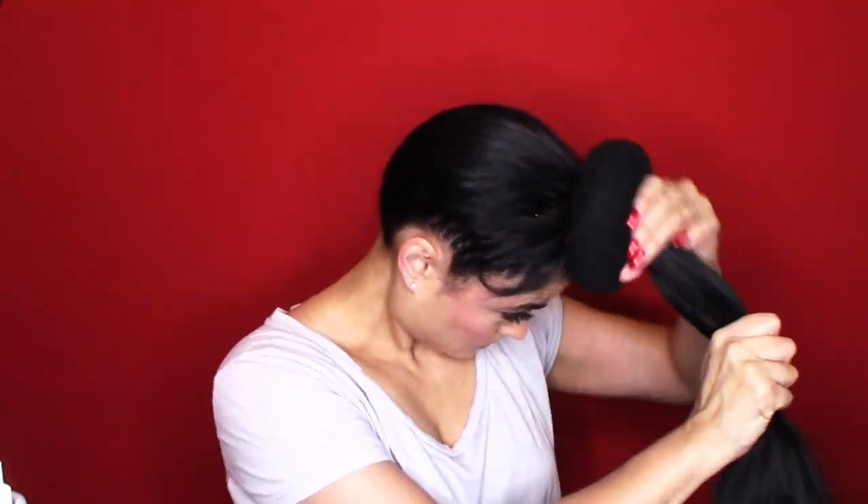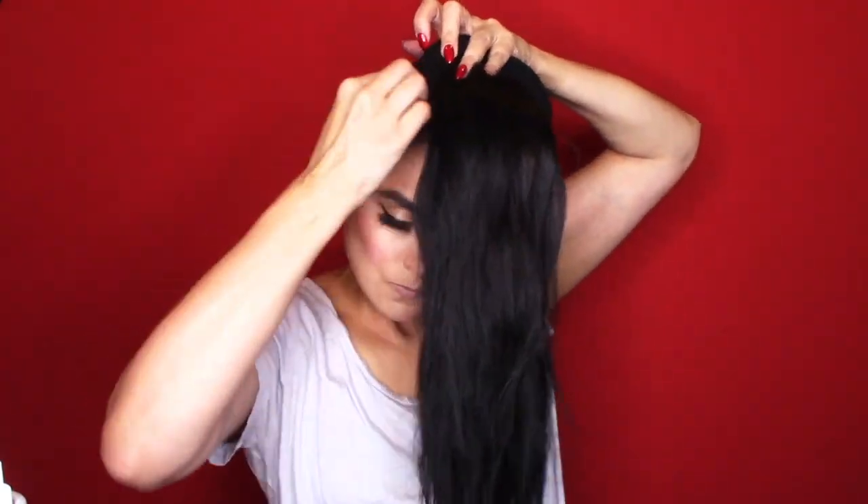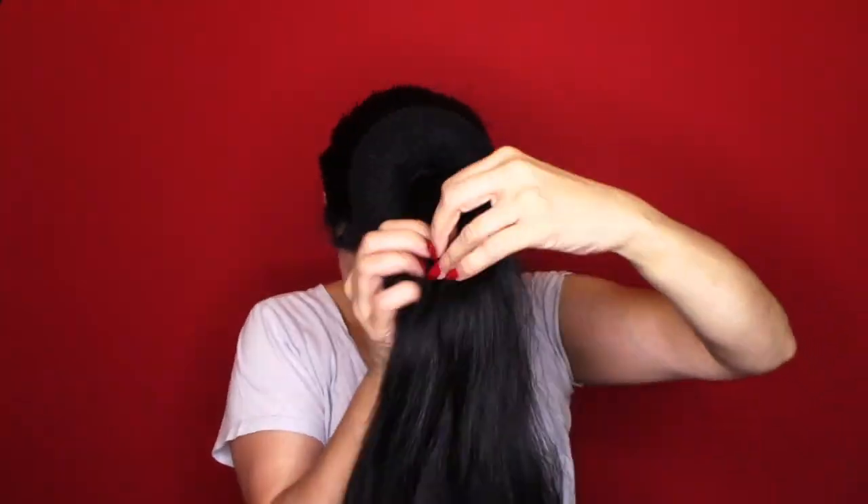Hi guys, welcome back to my channel — more gorgeous vintage inspired hairstyles for you today. I'm going to do a dita bun. I've pushed all my hair to the very perimeter or forehead of my head because I want to push that dita bun forward. I've used an extremely large black sponge, and everything that I'm showing you is available at Sally's.